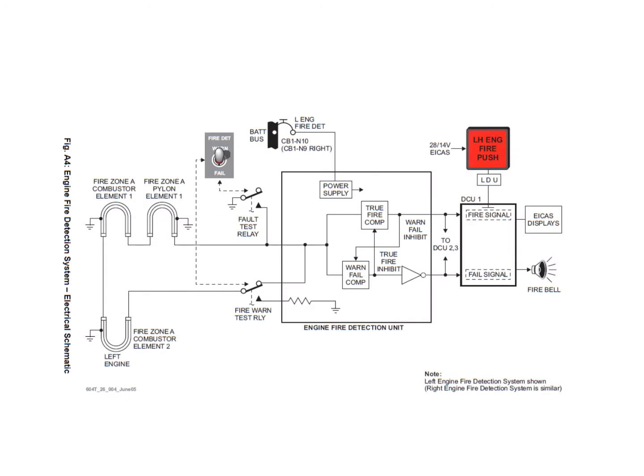Here we can see a basic schematic for zone A. We have three sensing elements, but as far as the detection unit is concerned, they're all treated as one single loop. Inside the fire detector unit there's a true fire comparator and a warning failure comparator. The system can differentiate between a fire condition and a short circuit, which would indicate a failed detector.